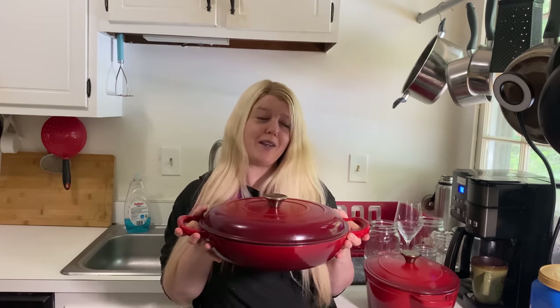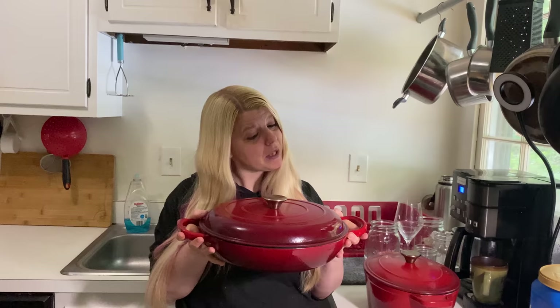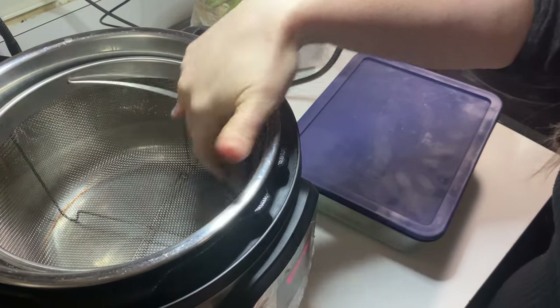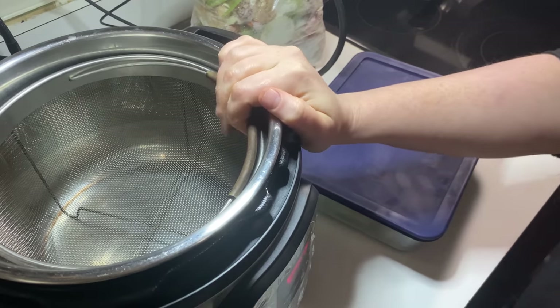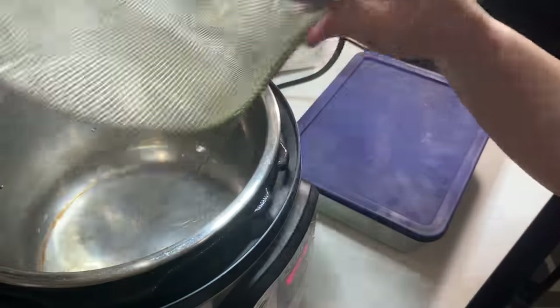I also have this one — it was also listed at $25 but it ended up ringing up at $16.99. I think it might've been a return or an open box or something, but I love these pieces. So I figured it would be fun to show you a couple of the ways that I use these pans in my cooking. The meal I'm going to share tonight uses both of my enamel cast iron pieces — I'll be making some bread and a chicken and potato soup. The first thing I need to do is make some broth for the soup.